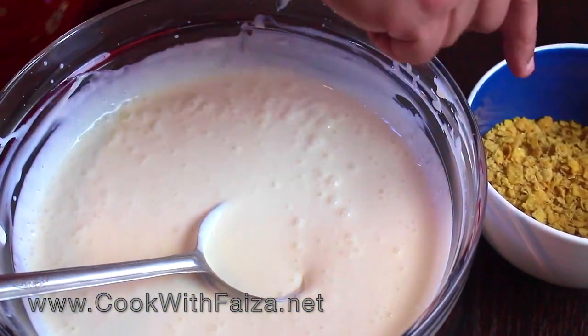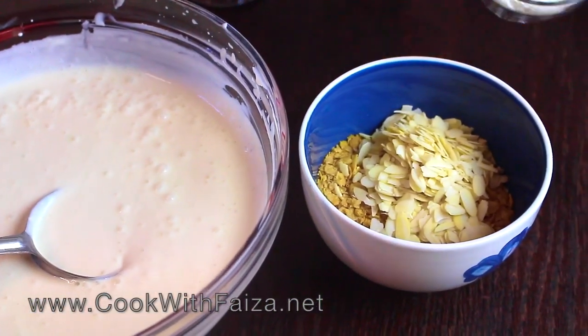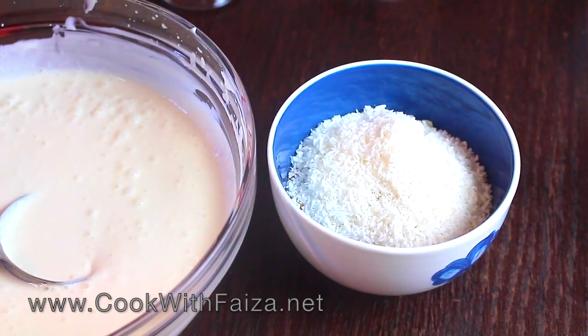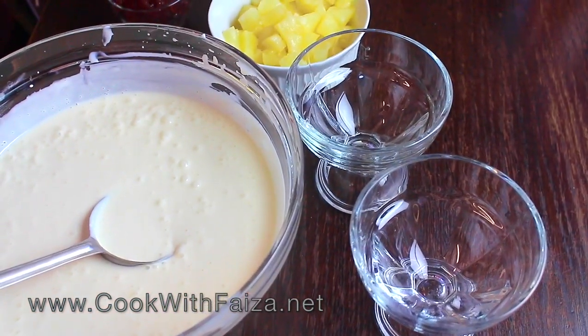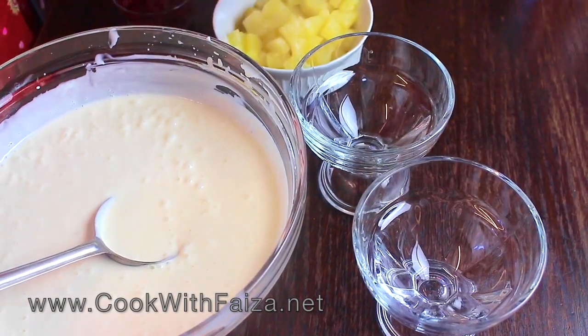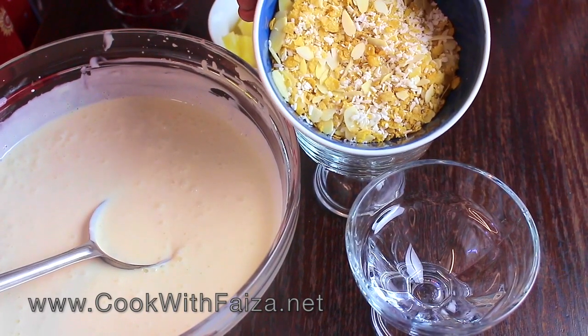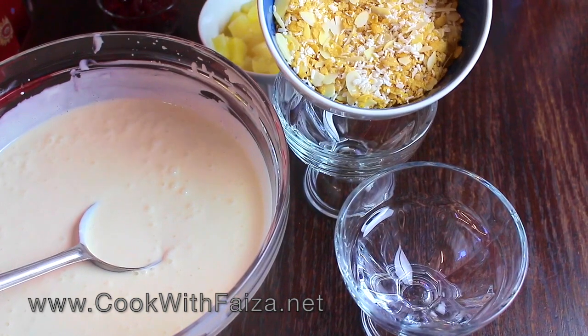Next step is corn flakes. You will add the corn flakes to the desiccated coconut and mix it well. You have to mix this combination of corn flakes and desiccated coconut together.